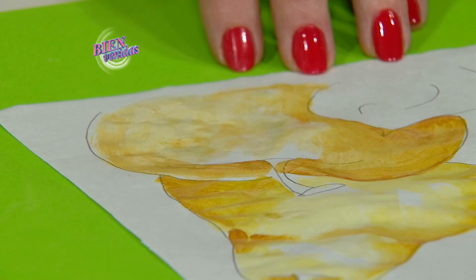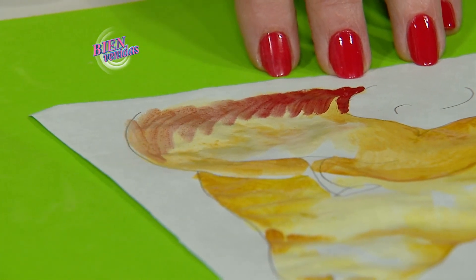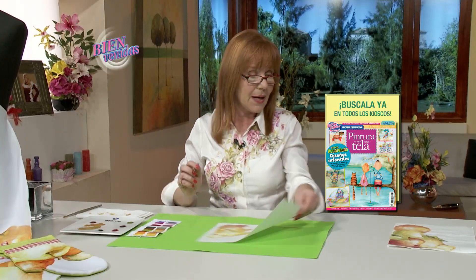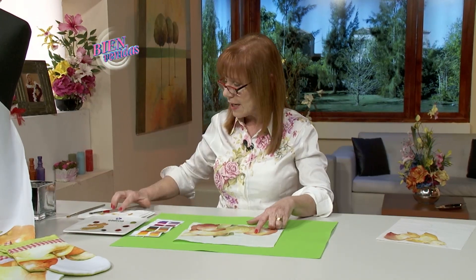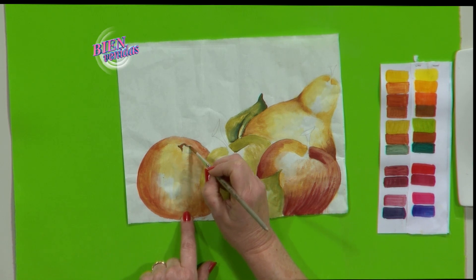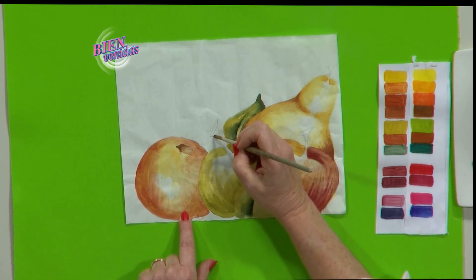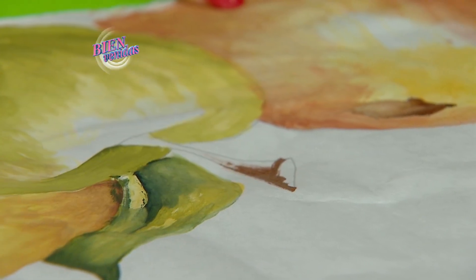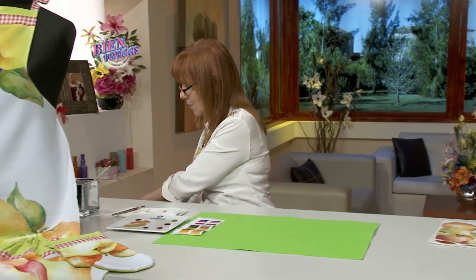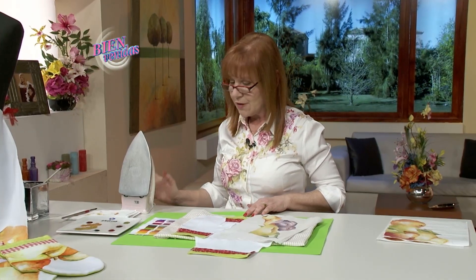Con rojo de cadmio empezamos a marcar las rayas de la manzana. Como hay demasiada agua, dejo secar — puedo acelerar con secador de cabello. Paso a un papel donde ya están terminados. Con pincel redondo y siena tostado, en la hendidura de la naranja coloco la pintura y estiro con el pincel sintético. Lo mismo con el tallo. Es una pintura muy sencilla que se estira con agua. Una vez secos los papeles, paso a la plancha: una plancha común de casa, seca, sin vapor. Y fundamental: la tela, en este caso mecánica tropical.